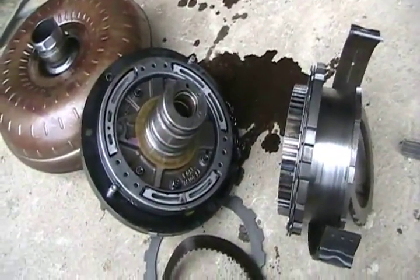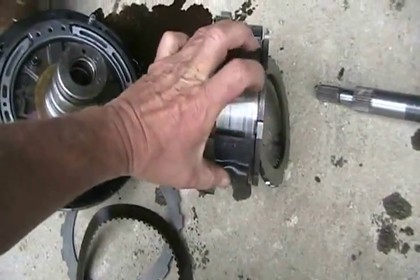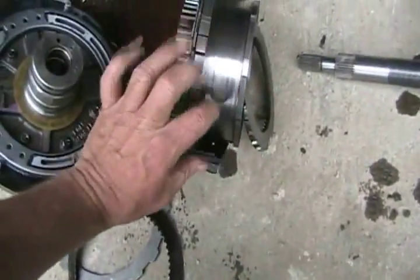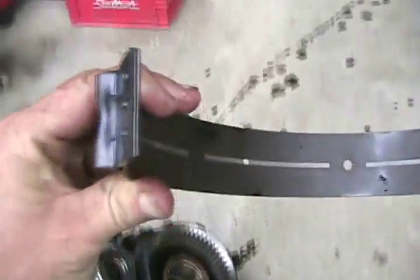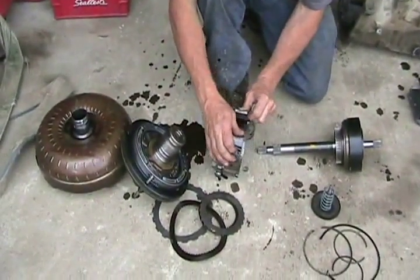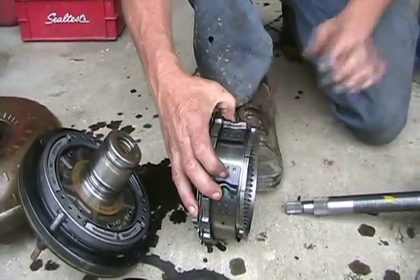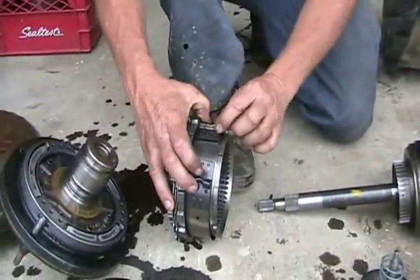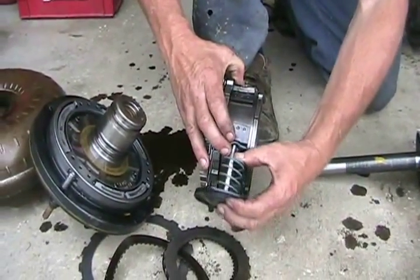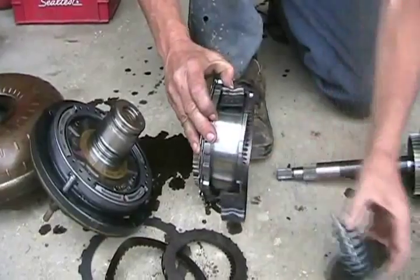In an automatic transmission, you have clutches and brakes — they sort of work the same way. This is called a band brake. It goes around this smooth housing, and when it gets squeezed together it stops that part from spinning. It has brake friction material on it too. When the transmission needs to change a gear and brake a rotating cylinder, one end is fixed to the case, and a piston pushes on this band brake, clamping it and stopping everything from turning. That's how that gear is shifted.